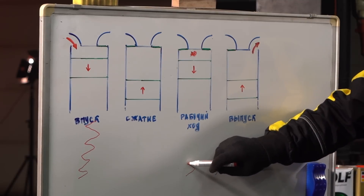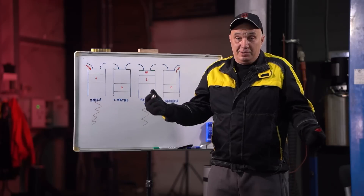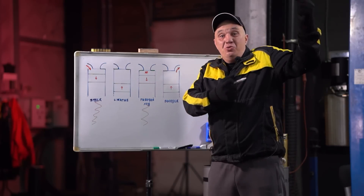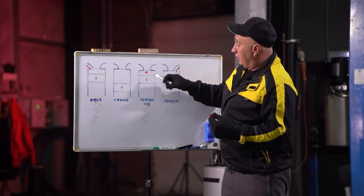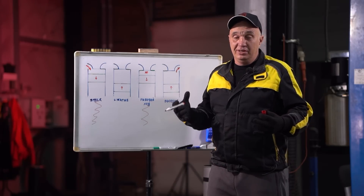Then during the combustion stroke, the same thing happens. The piston is up here, the spring is stretched out all the way — it's got a lot of energy to give, which it does on the way down. On top of that, the mixture is ignited, the mixture goes bang, you've got the explosion pushing the piston down, with the spring also pulling down on it, providing a bit of additional horsepower.